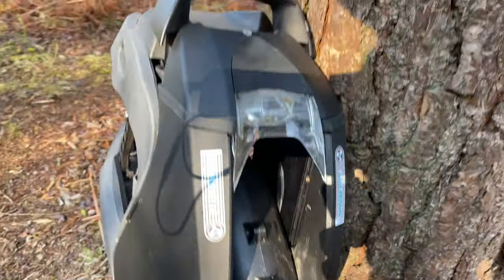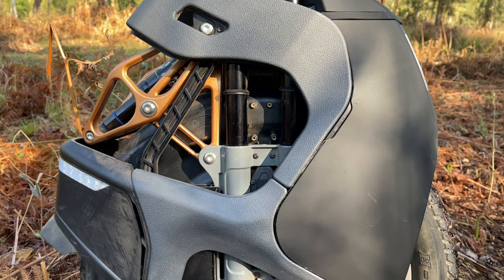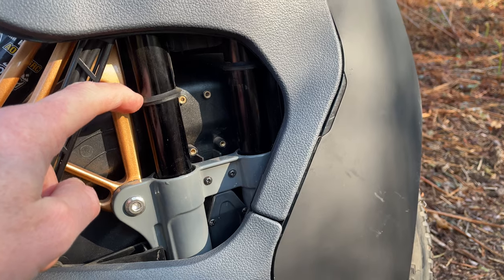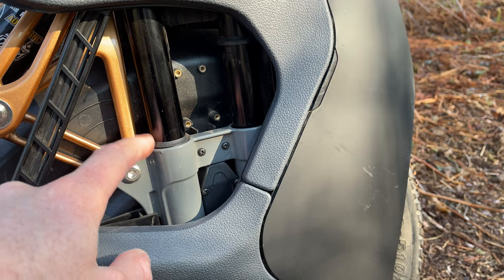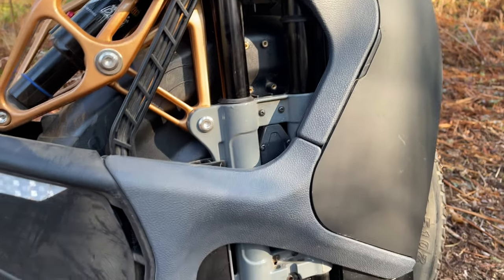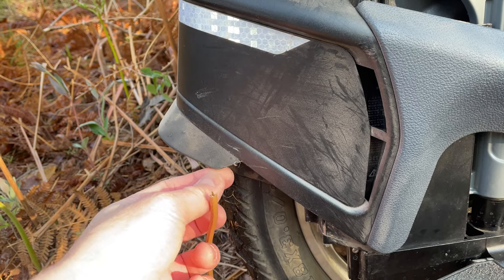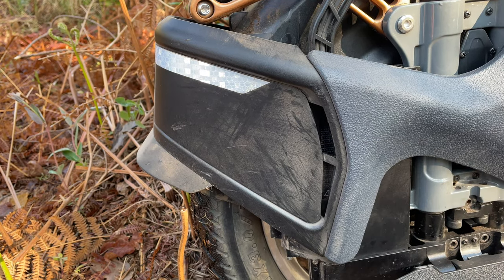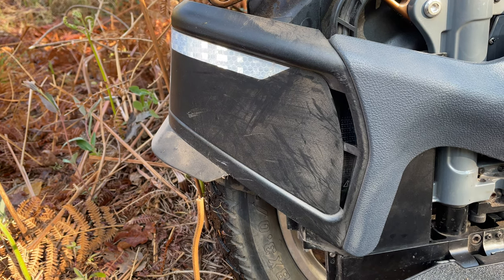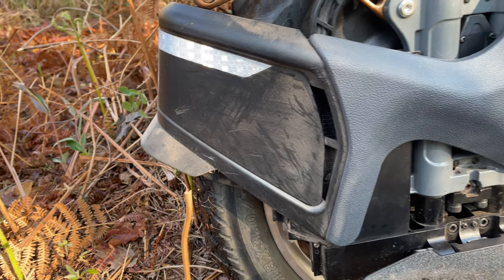Moving on to the side, the one thing that is more of an irritation than a problem is these little dust boots. It doesn't matter how many times you push them down, they keep popping out and riding up to where the suspension runs at maximum travel. The rear fender has also come loose - I use hot glue, which is nice because it's not permanent, so if you fall it just clips off and when you get home you warm the glue gun, put hot glue on both sides and it's running 100% again.